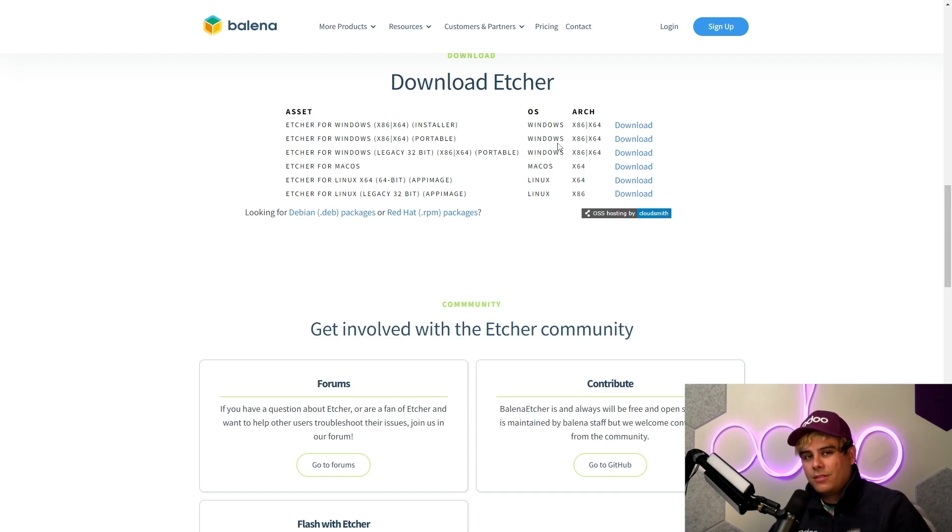Another option is to use the Raspberry Pi imaging software. In our case, I've already installed the Etcher program on this computer to save us time, but in case you haven't, open the software, download the program, and follow the steps to install it.